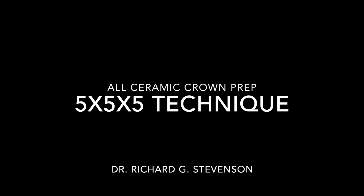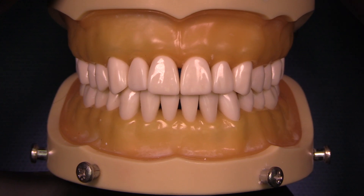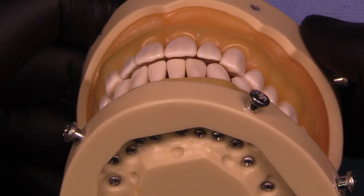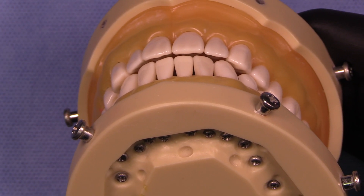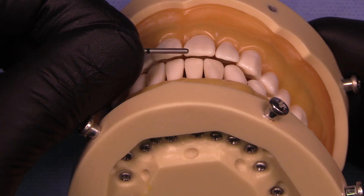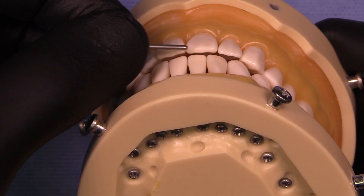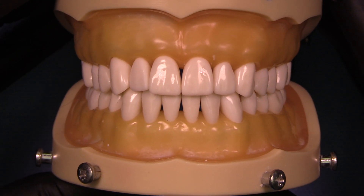Today I'm going to talk about the five by five by five technique for all ceramic crown preps as it pertains to a maxillary central incisor. We're going to work on tooth number eight today using the Kilgore typodont. You can see that sometimes the occlusion is not really socked in — this happens after you've had a typodont for a few years putting teeth in and out. No worries, we'll take this into consideration when we prepare the tooth.